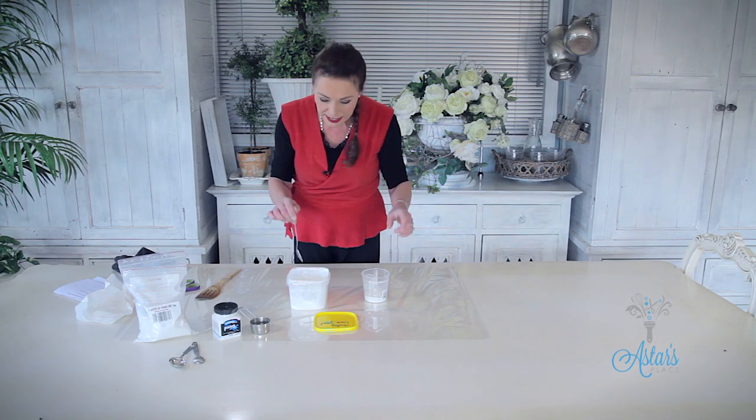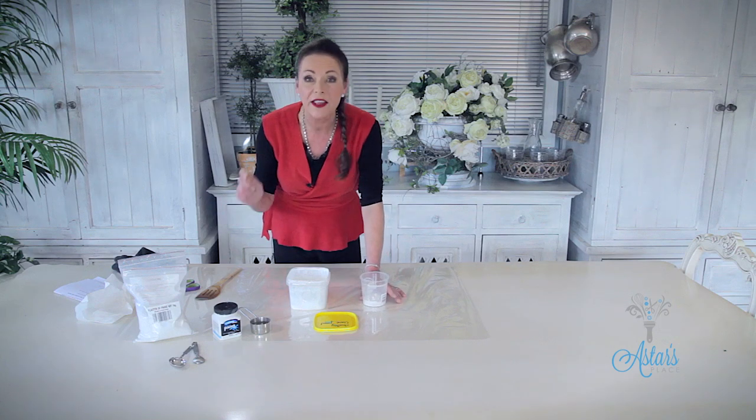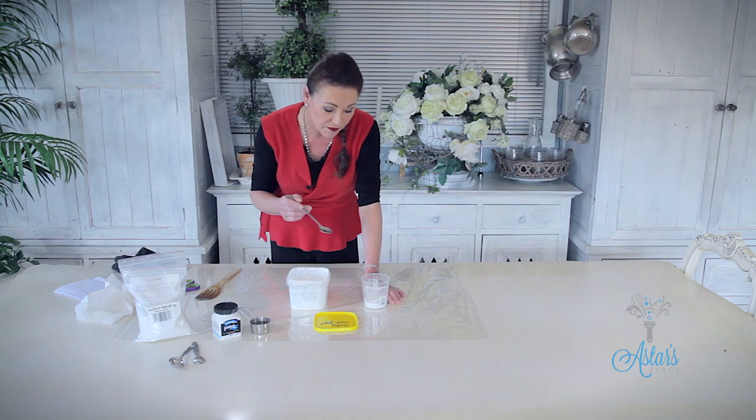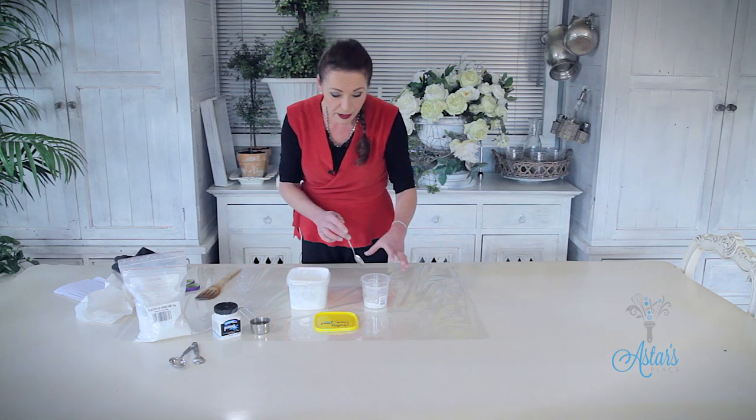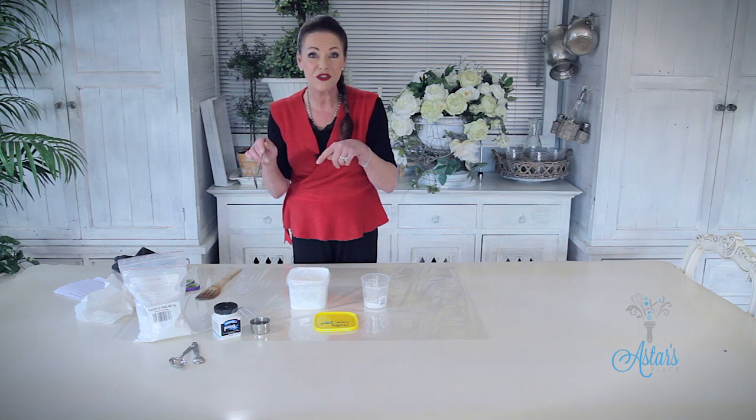Into here — big container. There is a little bit of matte paint down there but that's okay. First of all you need to get three tablespoons — well, that's what I've worked out over the years — three tablespoons of Plaster of Paris. Can I go left or right and tell you why it's called Plaster of Paris?